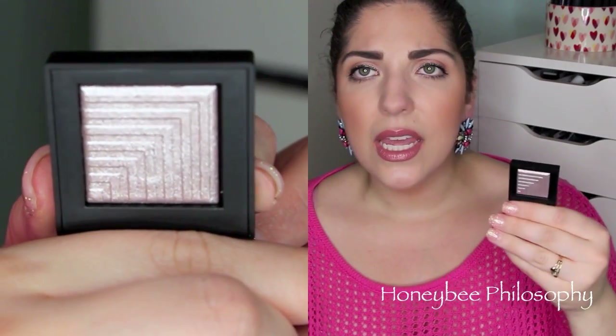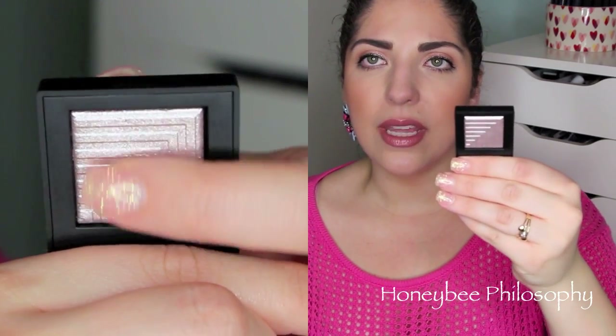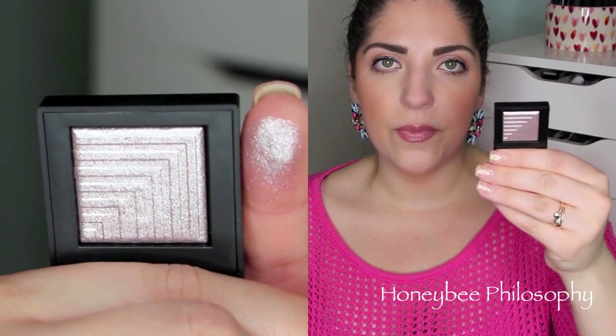The last product I picked up is the NARS Dual Intensity Eyeshadow in Callisto — another one that's been on my wishlist for a long time. I have one other of these dual intensity eyeshadows in Himalaya, which is more of a rose gold bronzy color. Callisto is more of a silvery, purple-y kind of shade. It is stunning and I'll definitely show myself wearing it in future vlogs, maybe in a tutorial. I love the pattern in these too — it's so beautiful, and the dual intensity blushes have that same pattern.